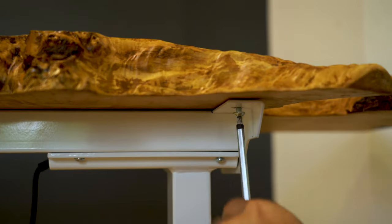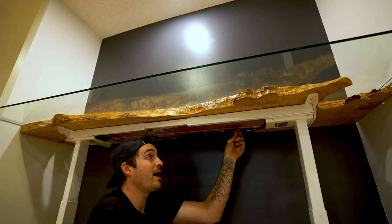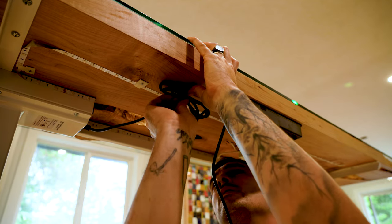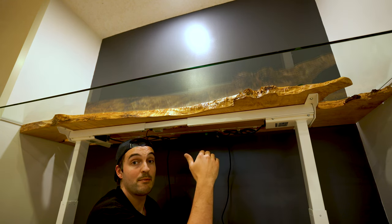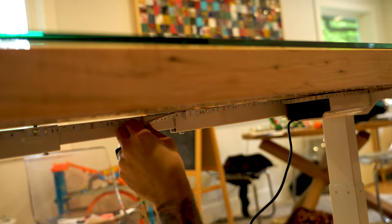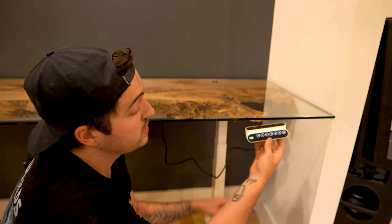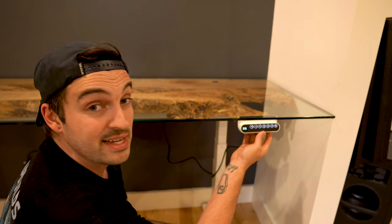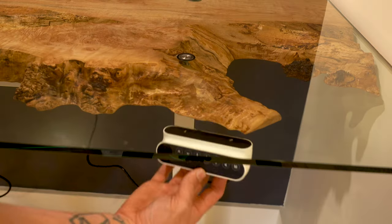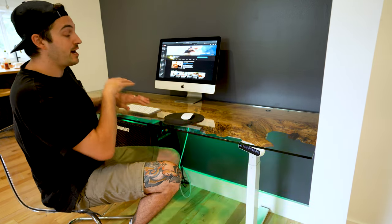All that's left is to bring this inside and attach it to the base, then figure out the cable management. Since the base is adjustable and electric it comes with a bunch of wires, so I've attached them to the underside of the top tucking them away neatly so you don't see them at standard height. I also ran some LEDs around the perimeter of the holes to make it even more badass. The only thing left is to attach the controls — usually you'd attach them at the end or front of the desk but because it's glass here I'm just going to stick it on the side, and it simply just screws on so I can move it in the future.